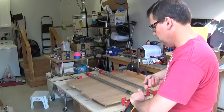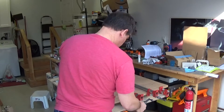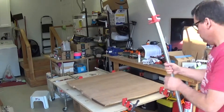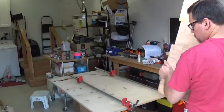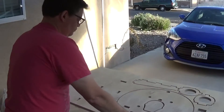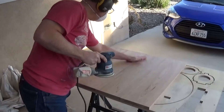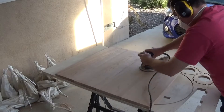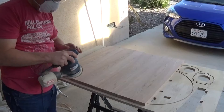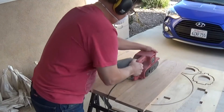I chopped the plank up, jointed it and glued it up into this board. I did some post glue-up sanding.